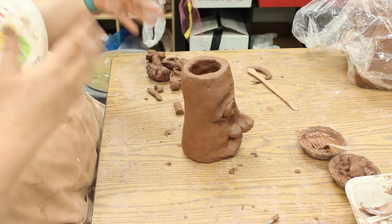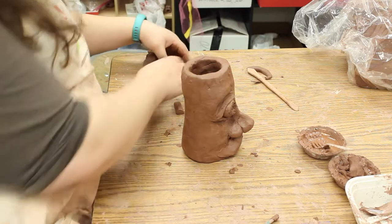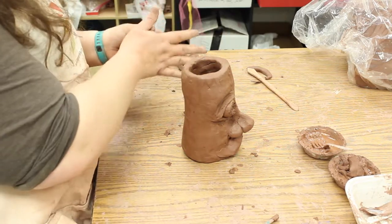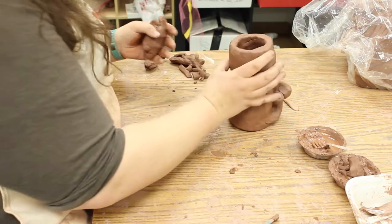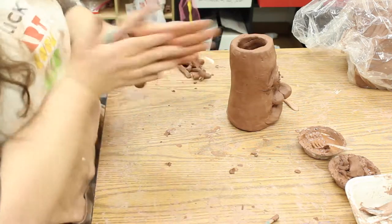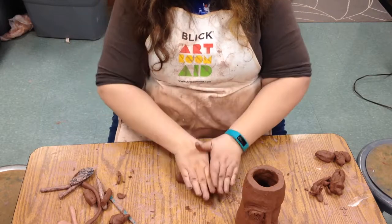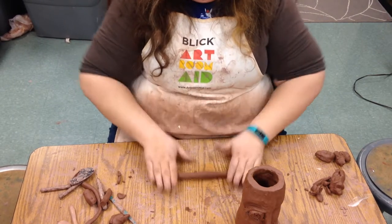So now we can actually work on finishing the vessel itself, finishing the jug. We want to make a coil that is the same size as the top — we're going to build onto the top but just not attach it yet. So we get together a coil and roll it out.